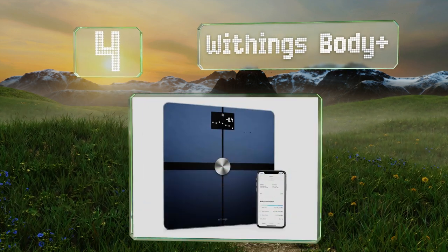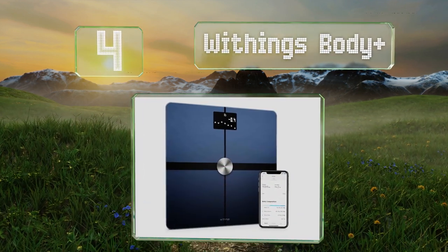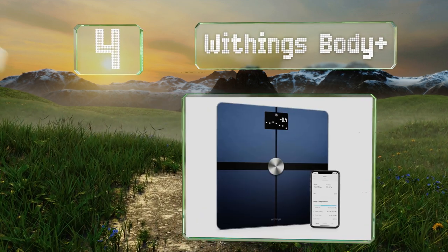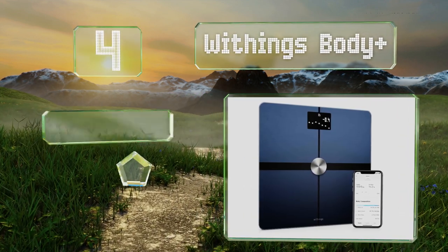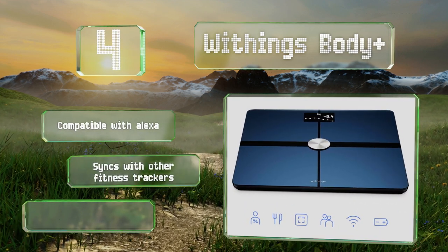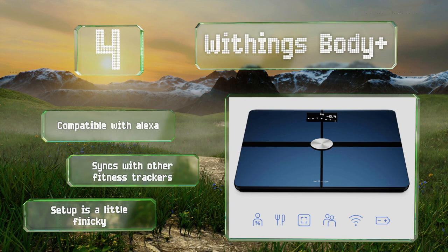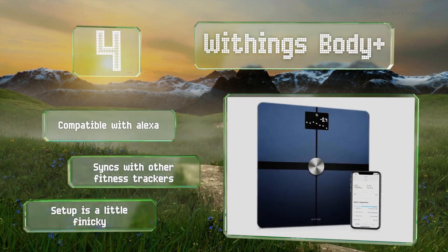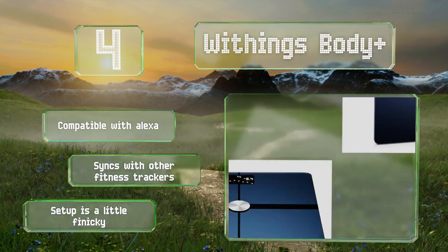At number four, the Withings Body Plus provides a full analysis of your water, bone, muscle, and total mass, and automatically sends that data to its accompanying Health Mate app for iOS and Android via Wi-Fi. If that's not enough, it also tells you the weather forecast. It's compatible with Alexa and syncs with other fitness trackers too, however setup is a little finicky.